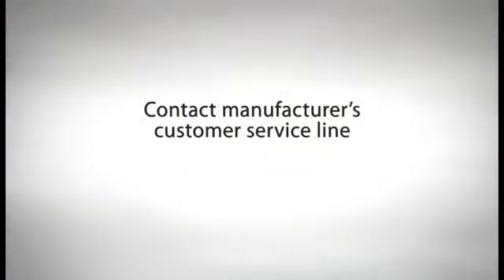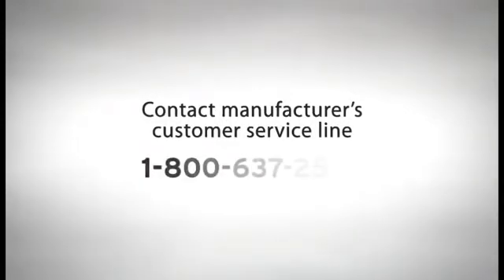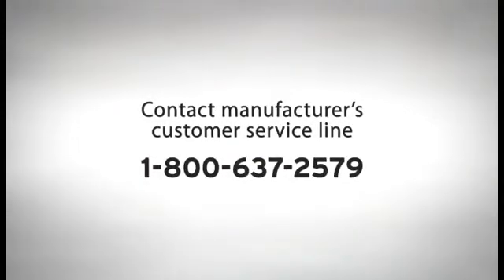We will discuss vaccine transport guidelines in detail in Rule Number 7. If you have any questions or concerns, you can call the manufacturer's National Customer Service Number at 1-800-637-2579. Remember, from the moment a shipment of vaccine arrives until the moment you administer it to a patient, you play a critical role.